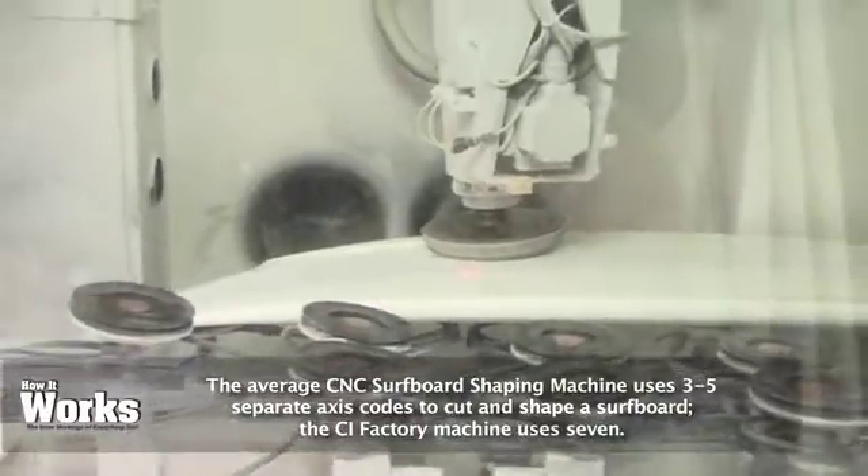We have two extra axes — a B and a C axis — and those are rotation axes. So you can actually spin the tool around in a circle and then wrap down underneath certain curves of the board. It just allows for more freedom and more movement in your cutting.